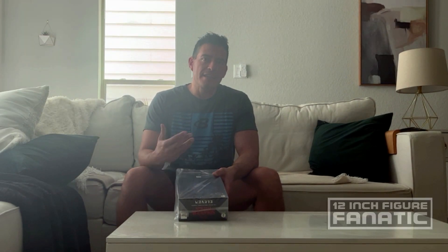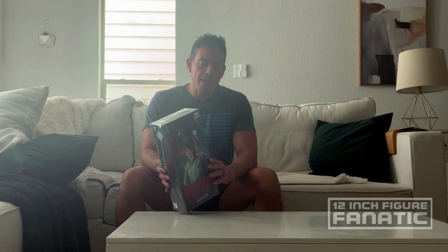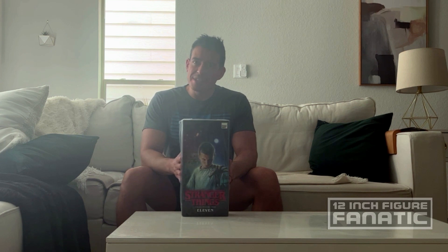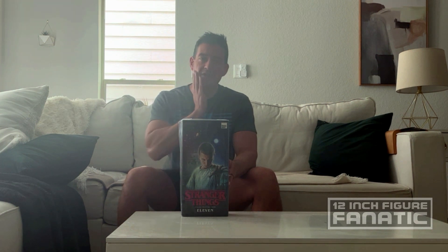Hi guys, welcome back to another episode of 12 Inch Figure Fanatic. These next three videos are going to be from the Stranger Things line by Three Zero. First we're going to do Eleven today, next week we're going to do Dustin, and then we're going to finish off with the Demogorgon for the third video. So stay tuned and make sure you subscribe. I still have quite a few figures I'm catching up on that I got while I was deployed.